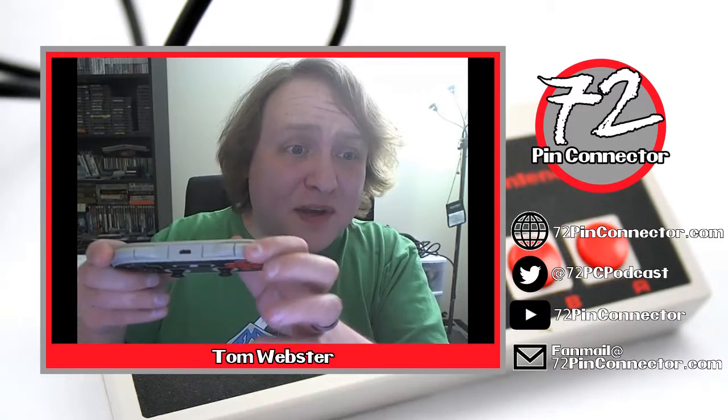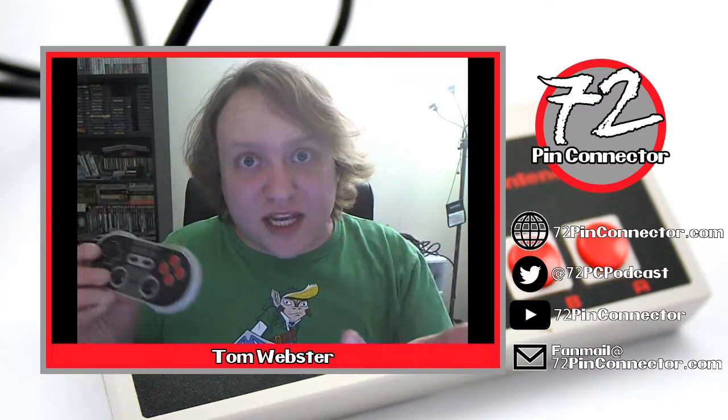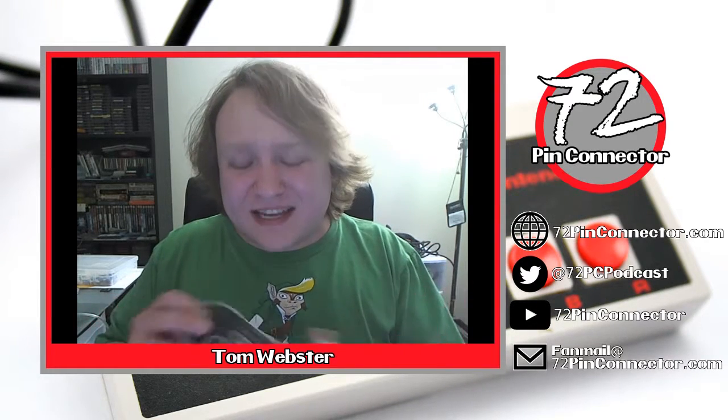At the top you've got both L1, R1, L2, and R2, so you can use this as sort of a 360 controller replacement, especially if you're trying to get away from that awful Xbox 360 d-pad. If you're playing a lot of ROMs you know how bad that thing can be.